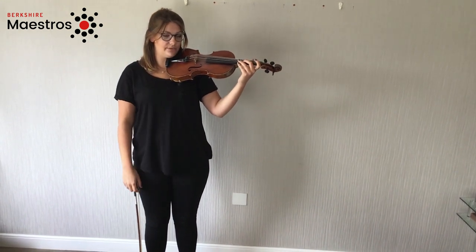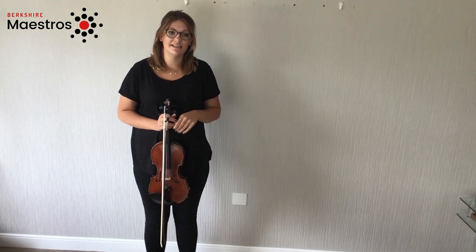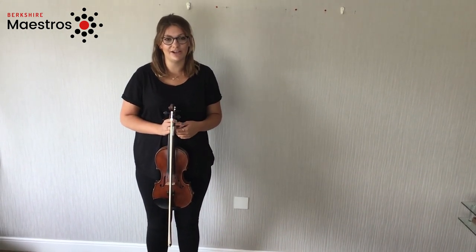This should help you get your violin up. If you would like to see any more videos, please head to the Berkshire Maestros YouTube channel. Thank you.